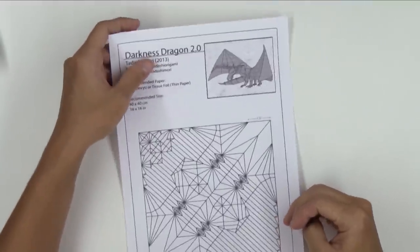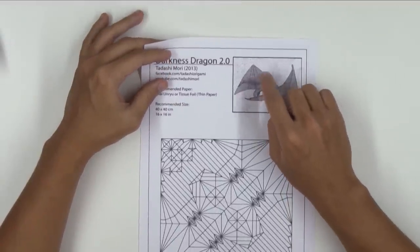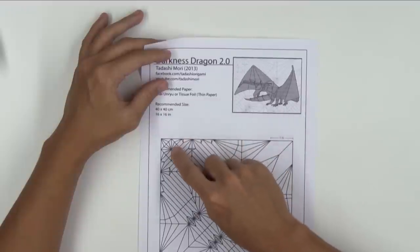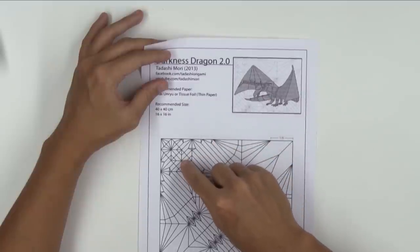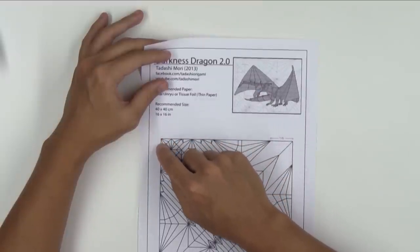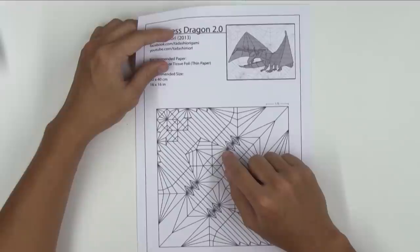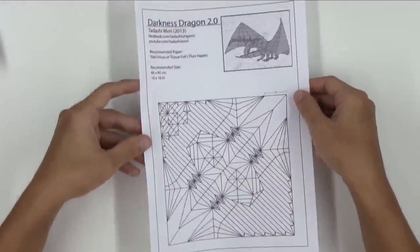In a more complex origami, like my Darkness Dragon, you can see the tips of the horns here and here. The mouth has the top part here and the jaw here, with several lines coming from each point. The eyes are made with the tip of the paper — this point here. The claws are at this, this, and this point. After some time working on crease patterns, you will be able to see these points really fast.